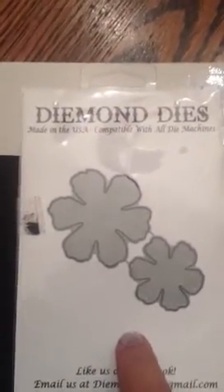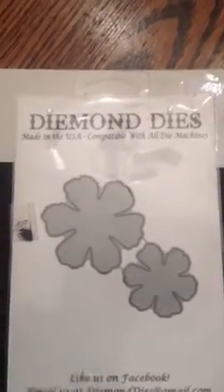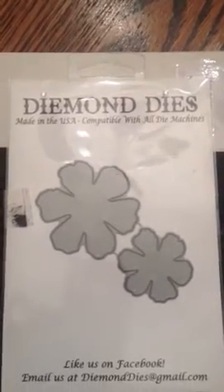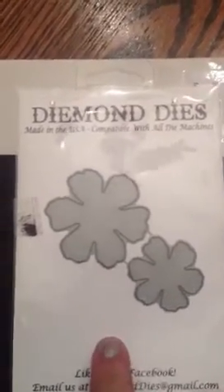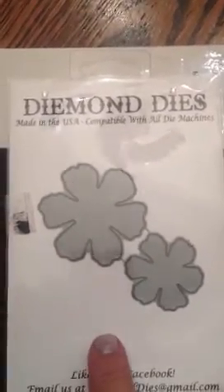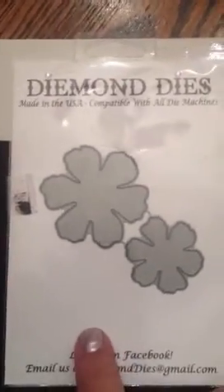Karen, who's JB Lady Scrapper 48, she is actually a designer on the design team for Diamond Dyes. They are a new company just starting out, and so I decided to go ahead and show my support for my friend Karen and give this a try.